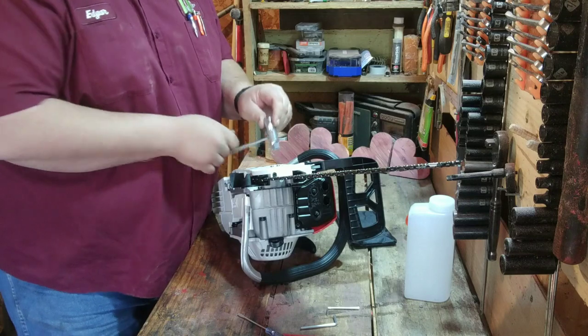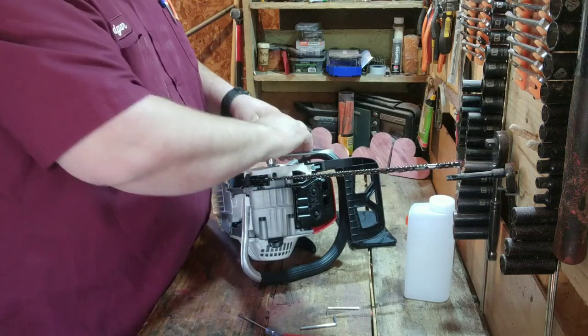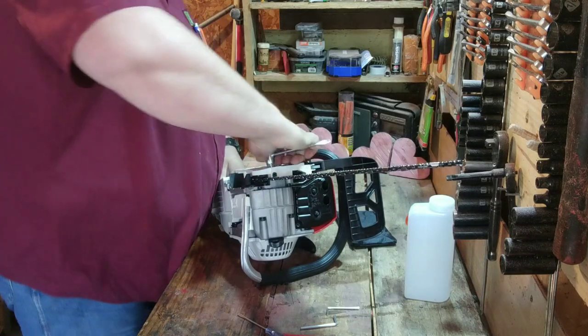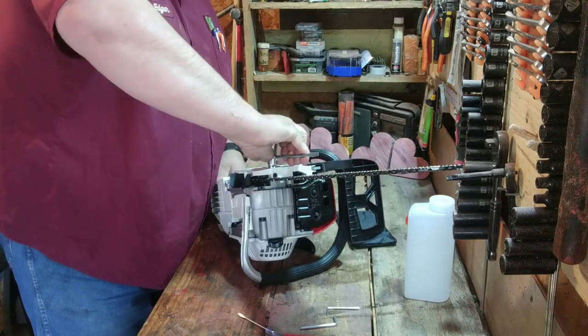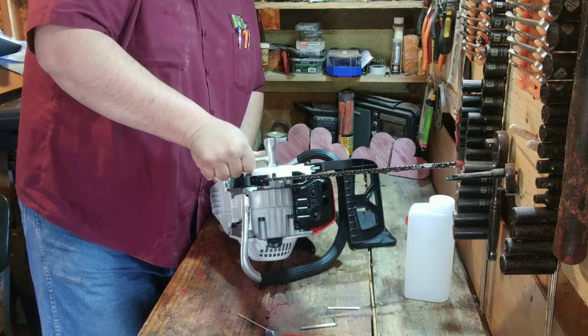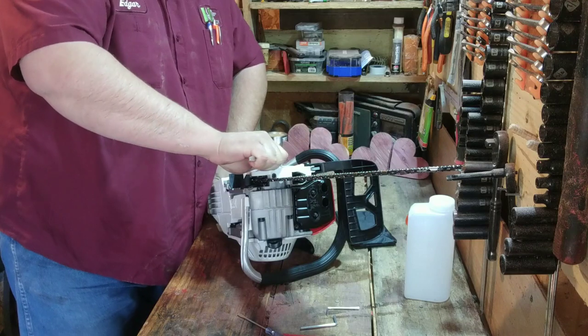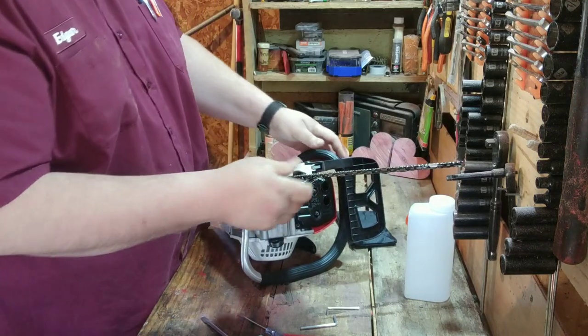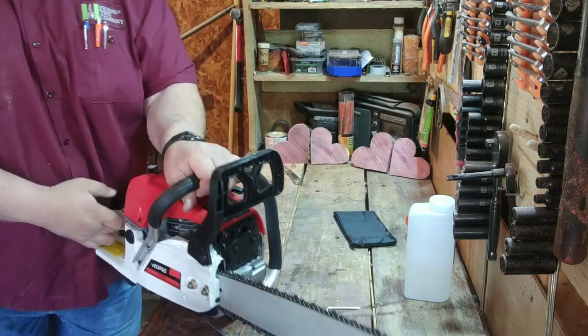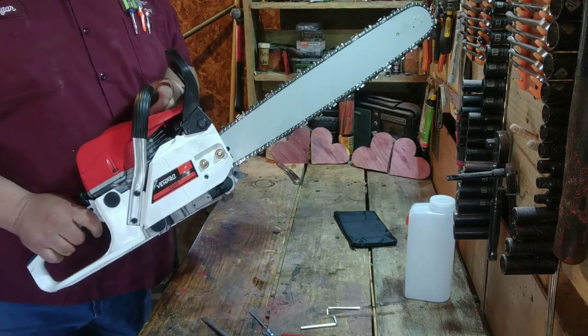These nuts are going to have to be super tight since they're so small. All right, got her nice and tight — there she is, the 52cc chainsaw, assembled.